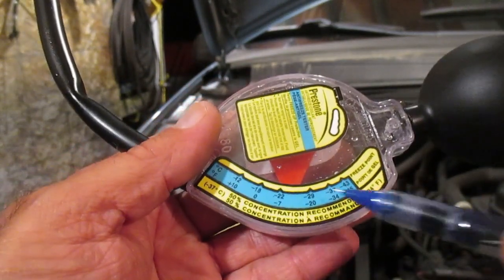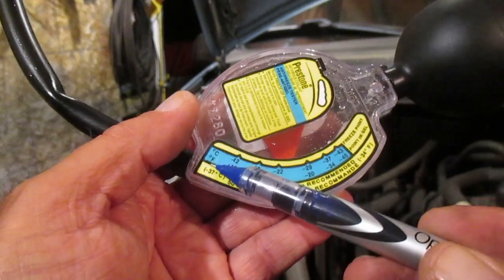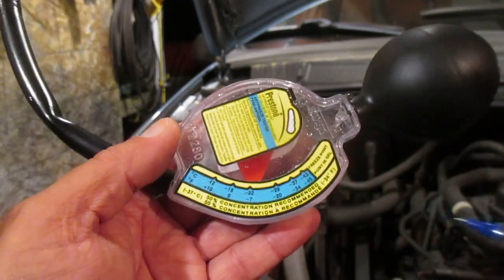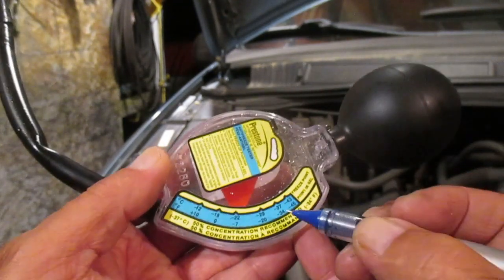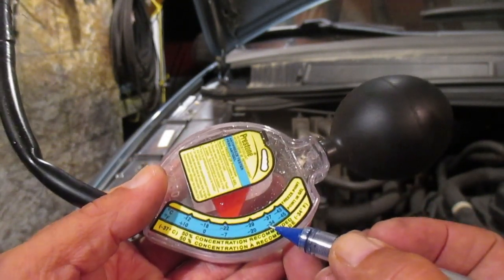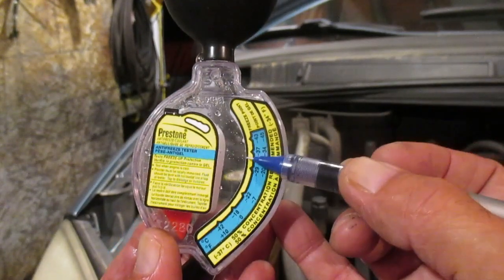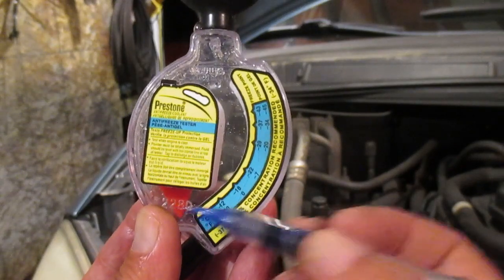Along the bottom of the hydrometer are temperatures in degrees Celsius for us Canadians and degrees Fahrenheit for Americans. The recommended 50% antifreeze and 50% distilled water will bring us to a protection level of minus 36 degrees Celsius, and that corresponds to the same gradations on the Fahrenheit scale as well. We're going to want our pointer to indicate that level — what happens is the pointer comes up and shows us if we need more antifreeze or more distilled water.